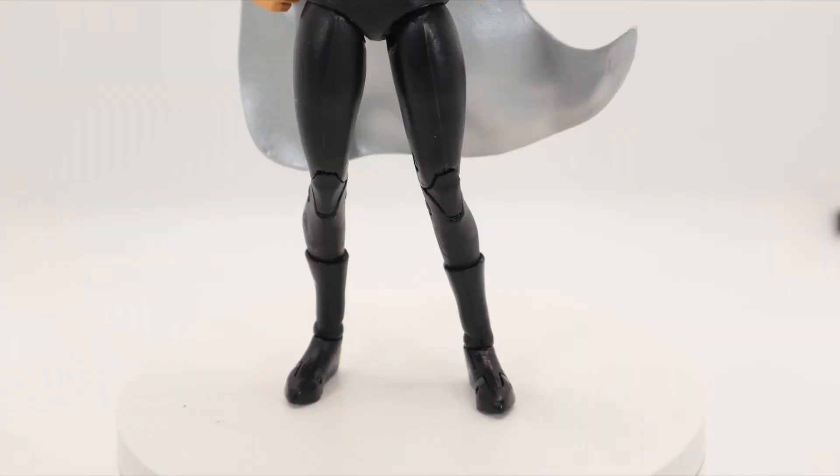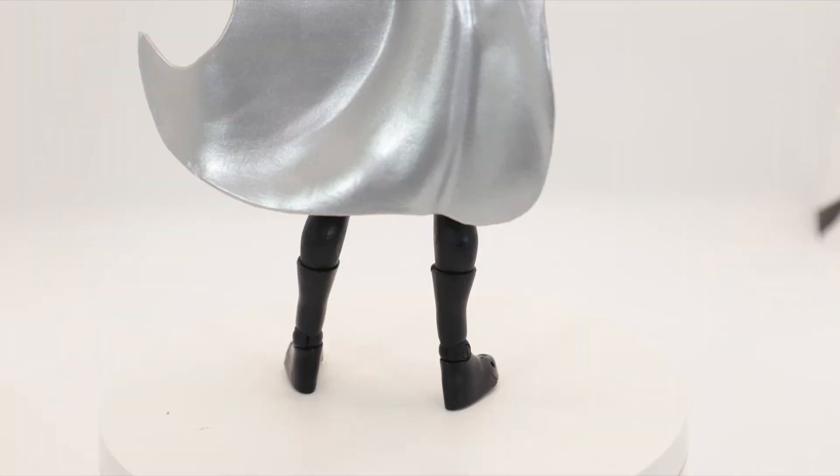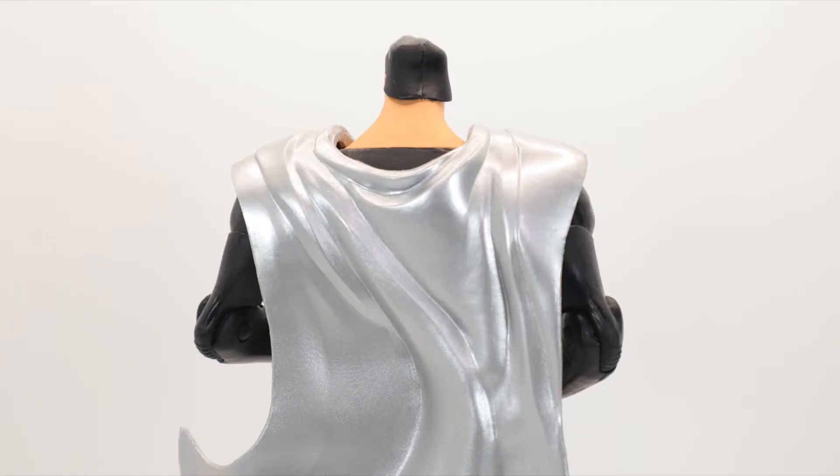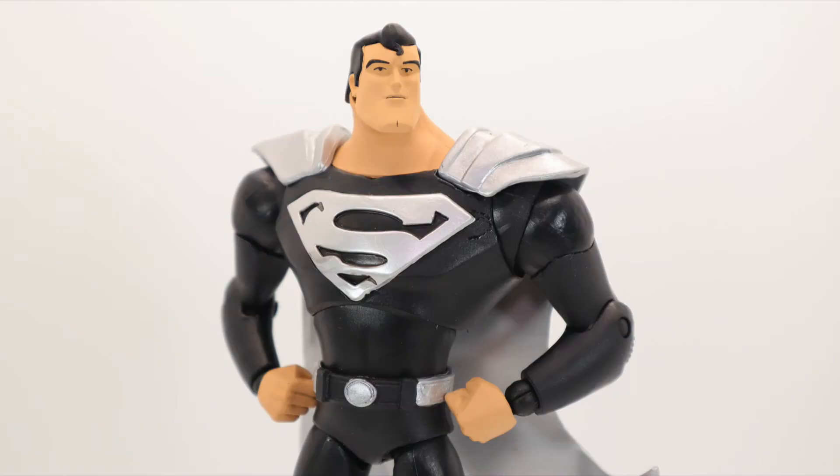The knees — look how little and skinny those legs are. He's got some skinny mini legs! I like the black and silver motif — it looks really sweet. He clearly missed leg day for a while.